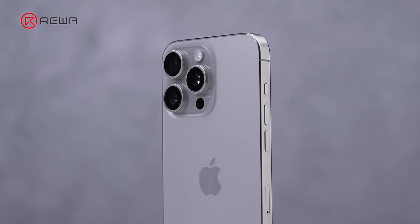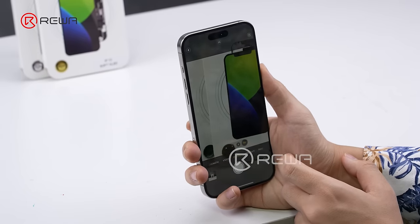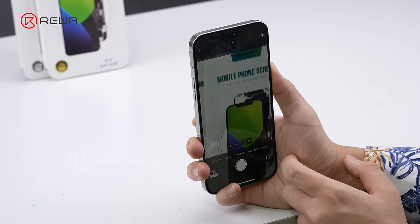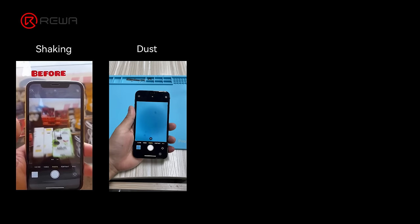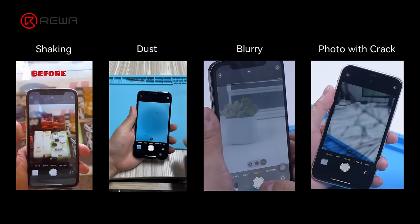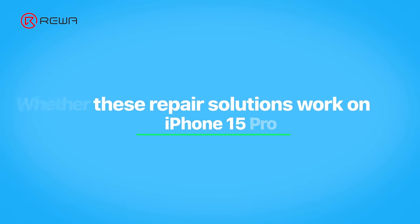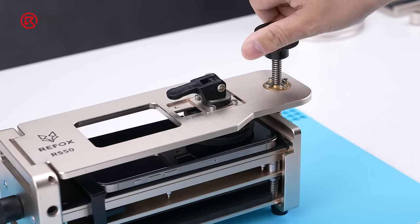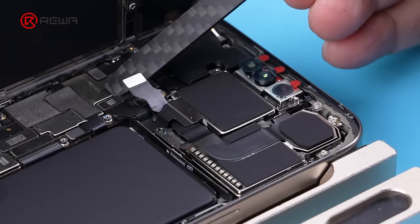The iPhone 15 Pro Max rear camera module consists of the main camera, ultra-wide camera, and telephoto camera. What are the repair challenges that come with the newly added telephoto camera, along with the hardware and performance improvements? For several common repair issues including shaking, dust, black dot, blurry, abnormal defocus, and photo width crack — are the previous repair methods applicable to the iPhone 15 Pro Max? In this video we will disassemble the module and find out the answers. Let's dive in.